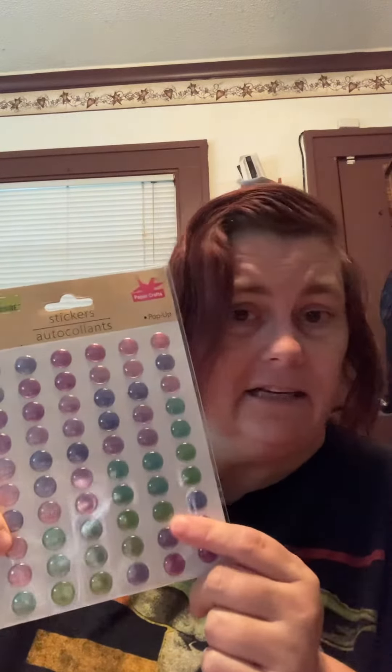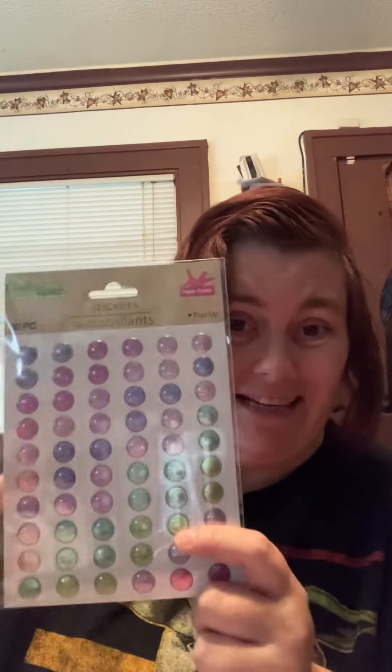I also got these stickers — these are fantastic. They're a lot like enamel dots, which I used to use in crafting and still do on my cards and whatever I'm creating. These are also great for coloring; you can put them as a border or as an accent. It's really limitless, and for a dollar it's fantastic.